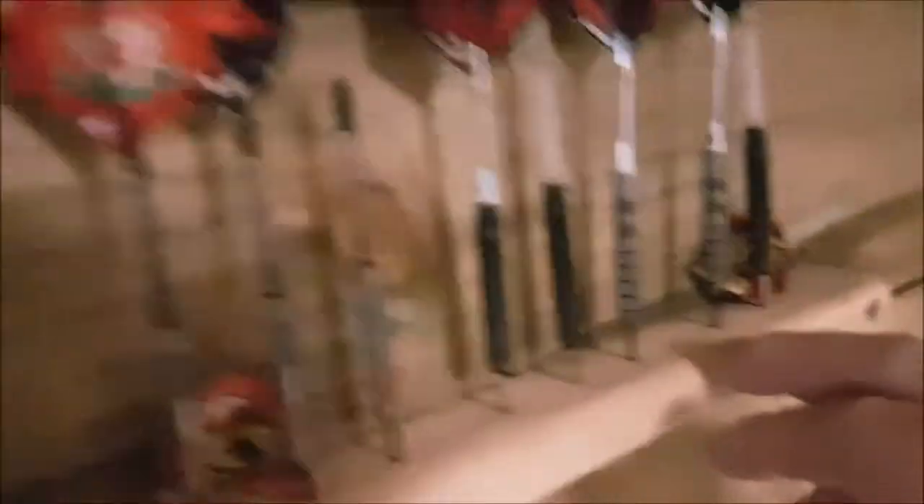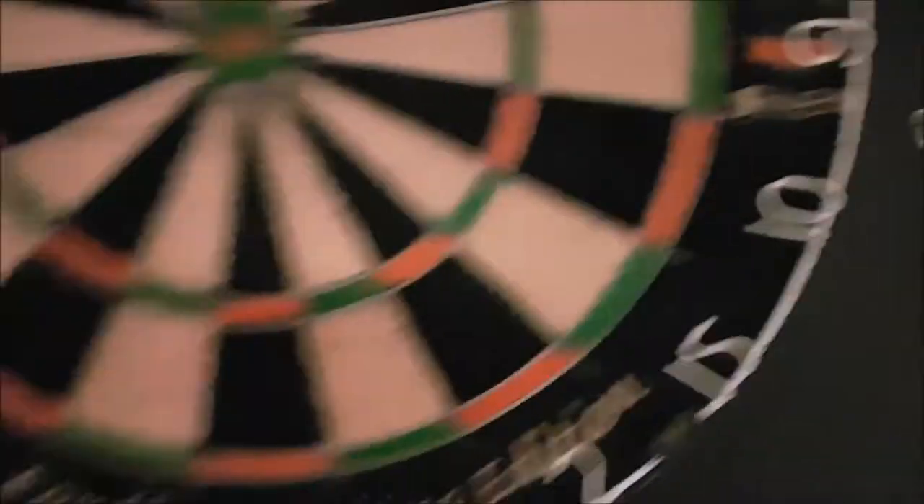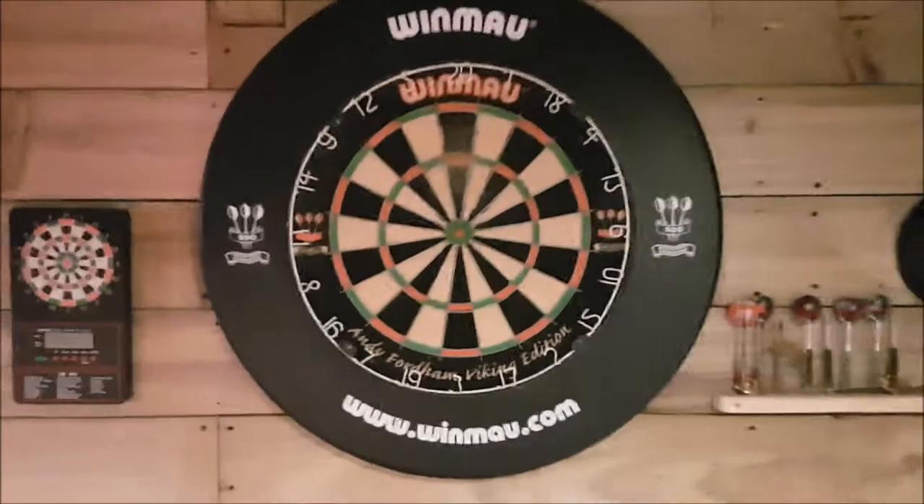Panning over to the left — I've got speakers in the wall. They're not working at the minute because I need to get myself a little amplifier for that. I've got my dart shelf — I made a little bit of wood just to keep the darts in there, because I was sick of the kids coming in here and putting the darts everywhere — on the pool table and all over. It just keeps it safe.